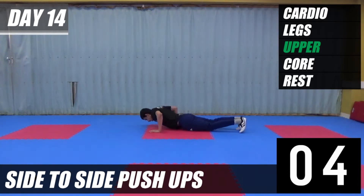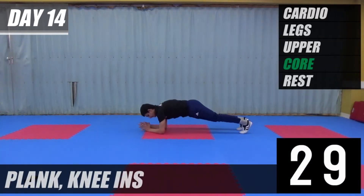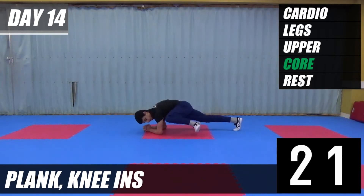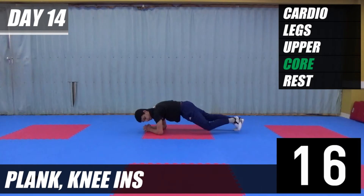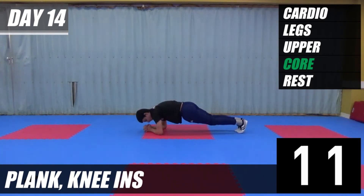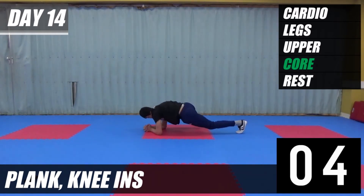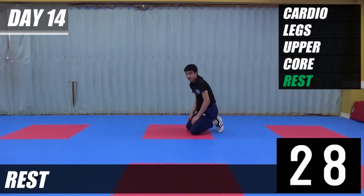Next exercise we're going to plank and we're going to be bringing our knees in. Down to plank, bring your knee in to the side. We've got a rest after this exercise, so keep going. Last five. And relax.